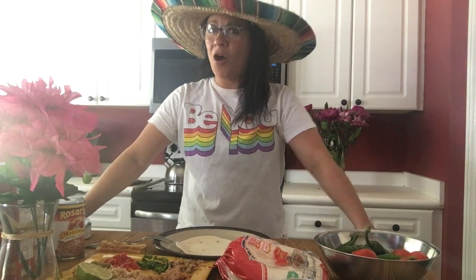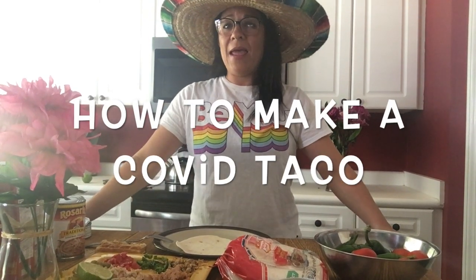Hola amigos and happy Mexican Independence Day! In honor of this amazing holiday, I'm gonna show you how to make a COVID taco. I'm wearing a sombrero because, yay for stereotypes.